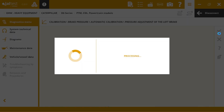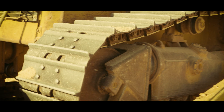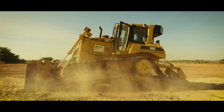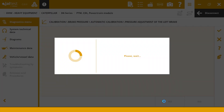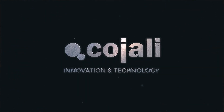Lift the machine from the ground to perform calibration. Follow the instructions indicated by Jeltas Diagnostics. Calibrate brake pressure to achieve an optimum braking point on the machine after changing the components.